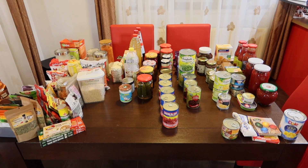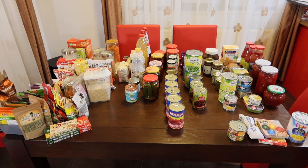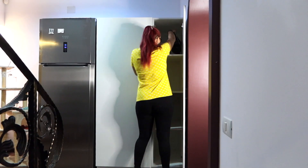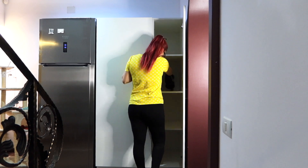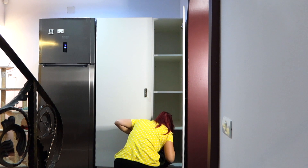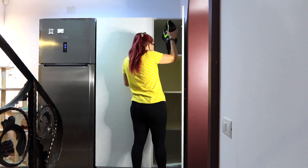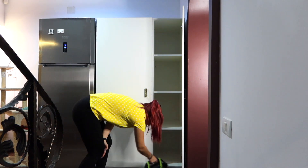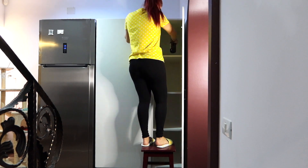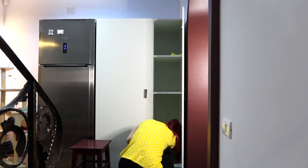Now that I've organized them into categories, I have to clean and disinfect the pantry. First I will use a vacuum, then a disinfectant spray. I spray and let it sit for a few minutes, then clean thoroughly with a microfiber cloth.